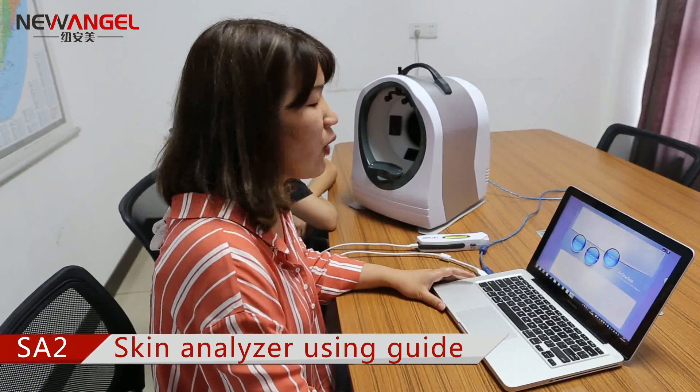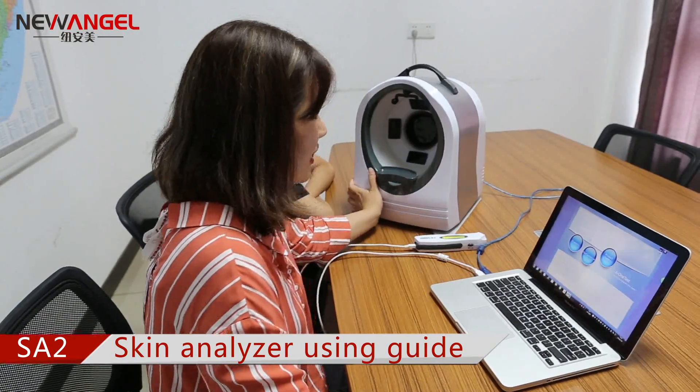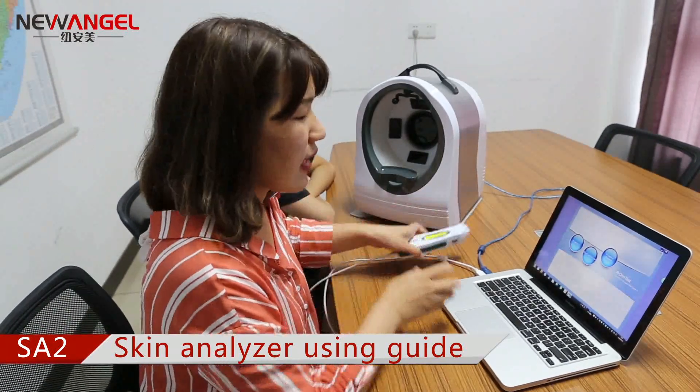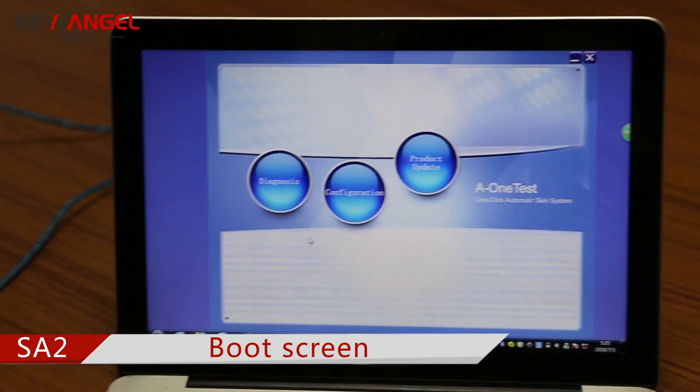We are very glad to recommend our good quality skin analyzer. This machine is also equipped with one moisture test pen. We will now show how to operate it — let's start.